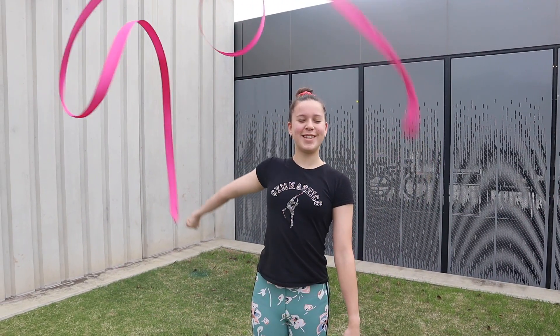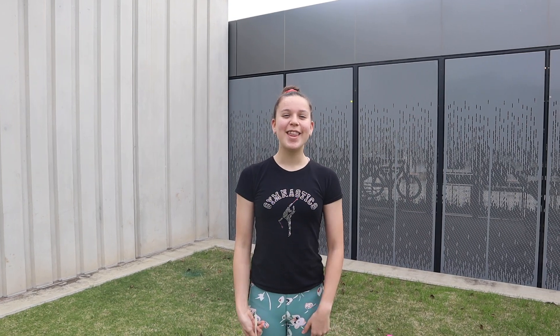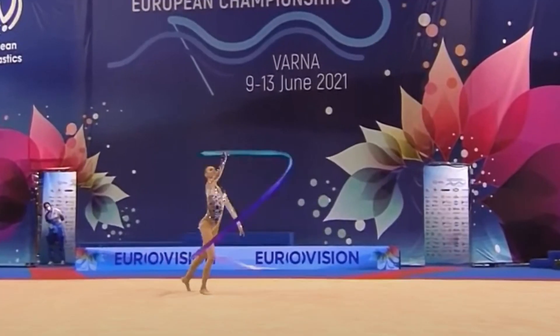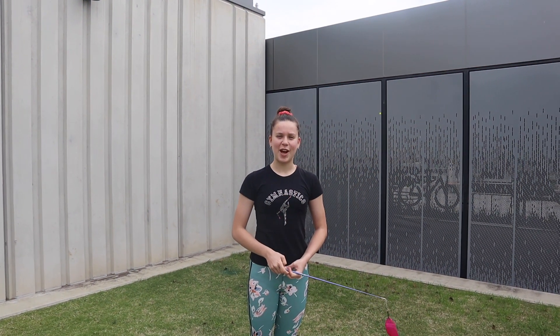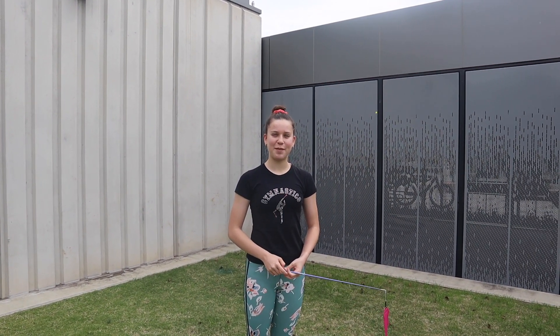The first AD that I'll be trying is from Alina Harnasco's ribbon routine. This is how it should look. Unfortunately, where I am now it is a bit windy, so I'm going to try my best. First, I'm going to try and break it down so that it's easier for me to do.